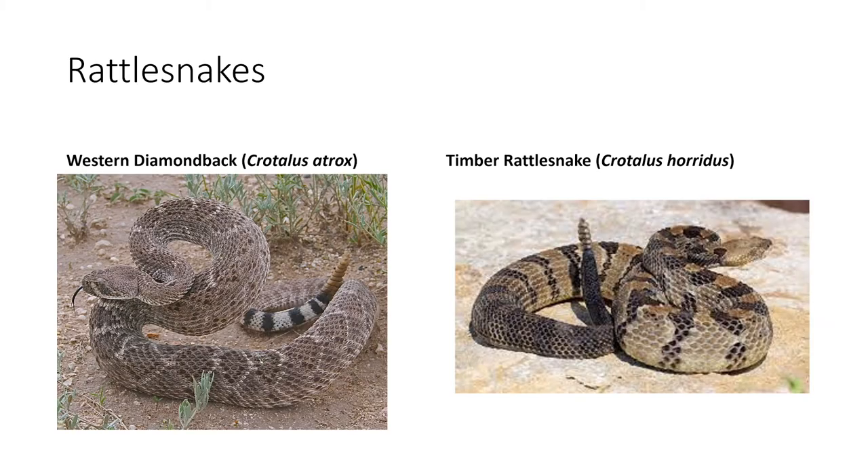The last group of venomous snakes in Texas are the rattlesnakes, and there are nine typical rattlesnakes found in Texas. The first is the common western diamondback — the one that everybody knows. It covers nearly all of Texas. The easiest way to identify it is by the black lines stretching from its eyes to the back of its jaw, as well as the black and white stripes along its rattle at the very base of its tail.